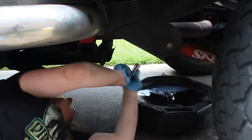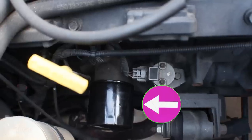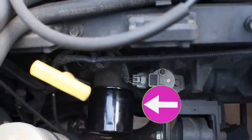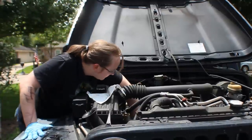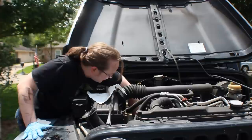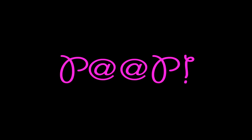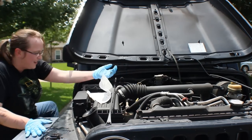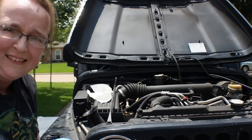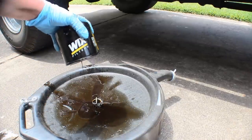Now that the poo is drained, carefully clean the plop plug and tighten it in place. It's time to remove the old oil filter. Climb up there and loosen it up. Be careful though, because it's slippery and full of poo. You don't want to drop it. Now that you've dropped the oil filter, climb under the car to retrieve it. Allow the poo in the old oil filter to drain into the toot.